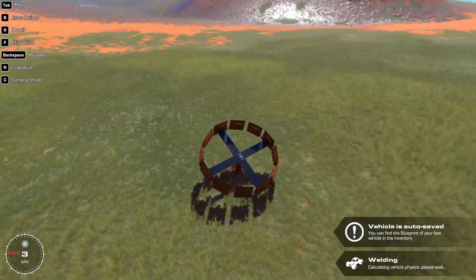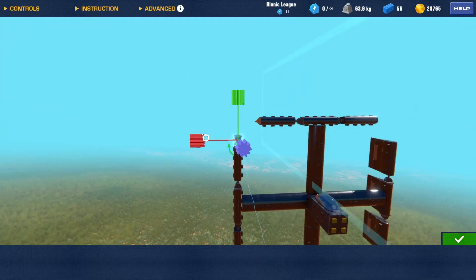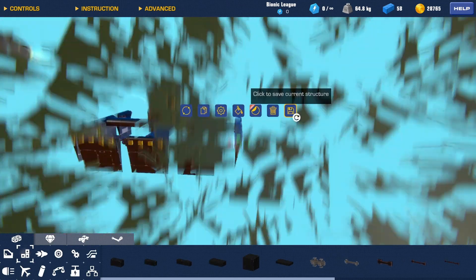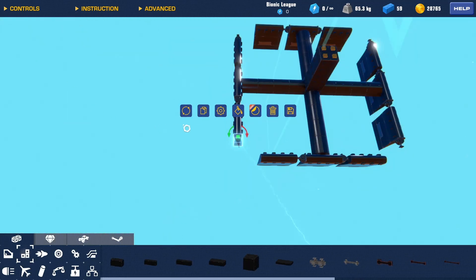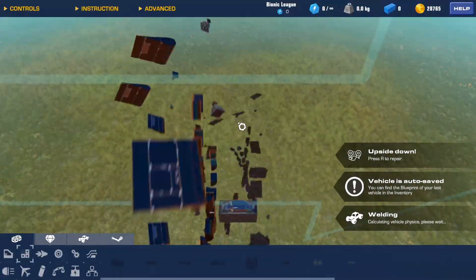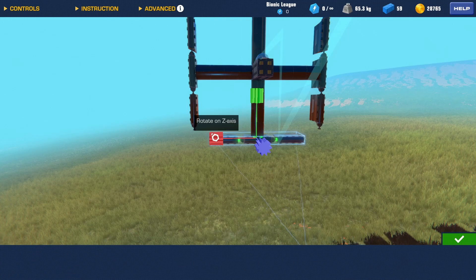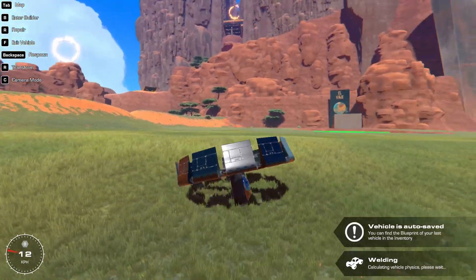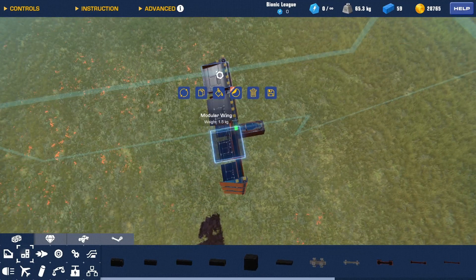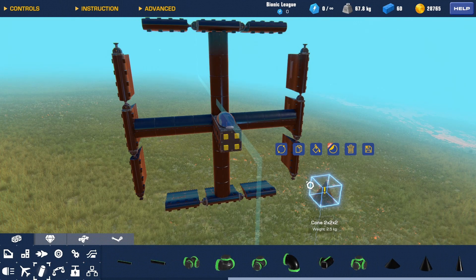Okay, we now have a nice little ring. I actually want to fill in these gaps here — it's not super necessary, but I want it to be all nice and linked up so it looks like it's just one ring. So that gives us a nice ring. I don't know if this is going to generate lift, so I'm going to flip these around. I need to make some of these flat wings — this is gonna be interesting, but we're going through just the process here.